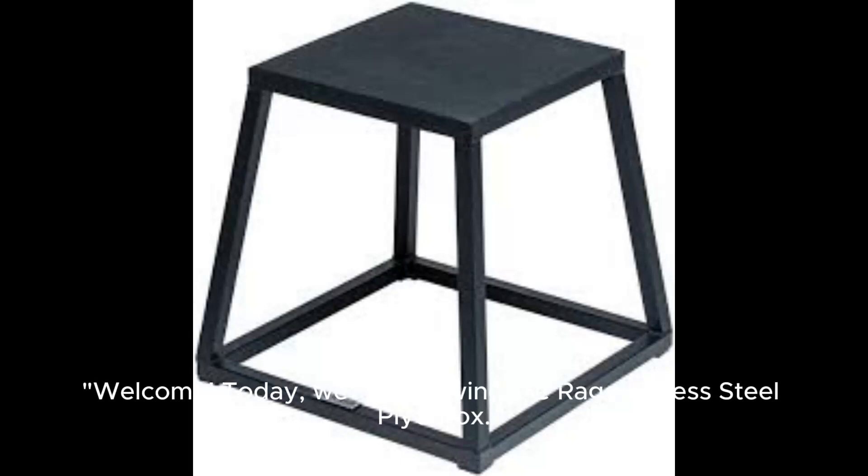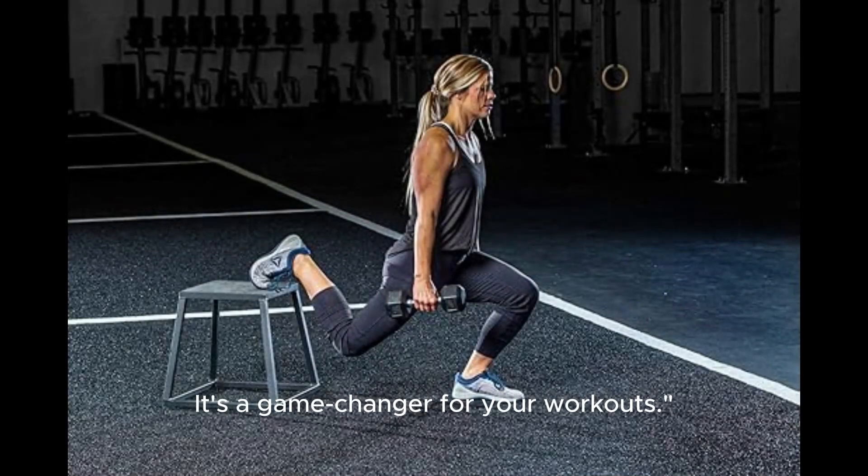Welcome! Today we're reviewing the Rage Fitness Steel Plyo Box. It's a game-changer for your workouts.